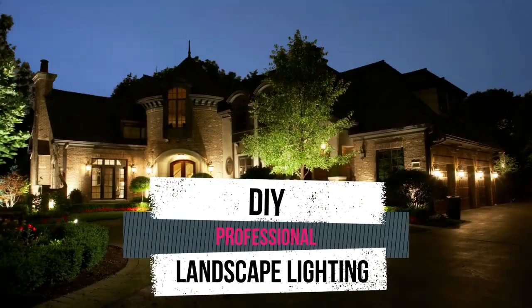Hey guys, it's Cal from The Lighting Doctor here. I hope you guys enjoyed this video with some more great landscape lighting tips.